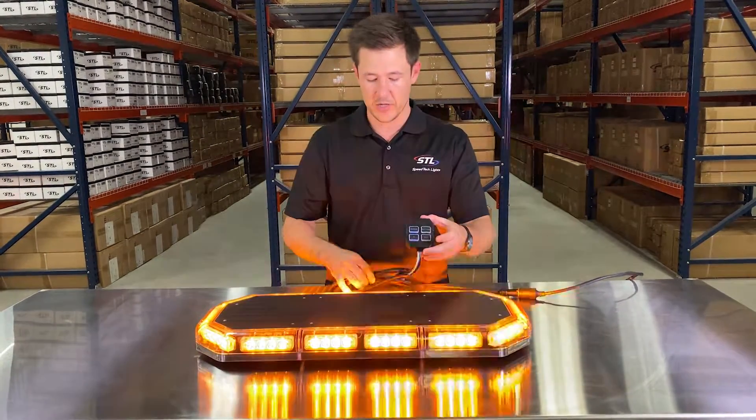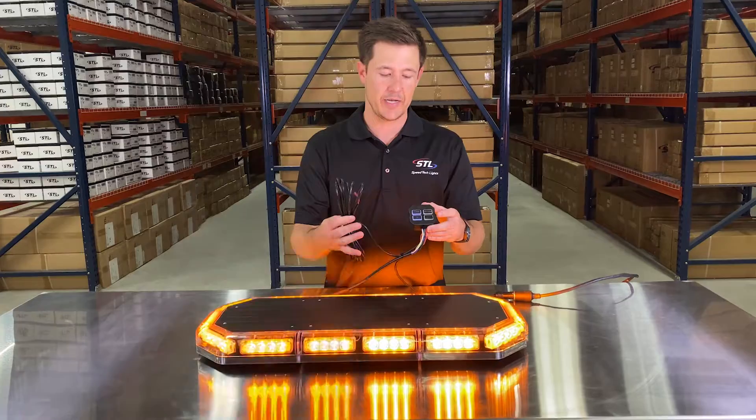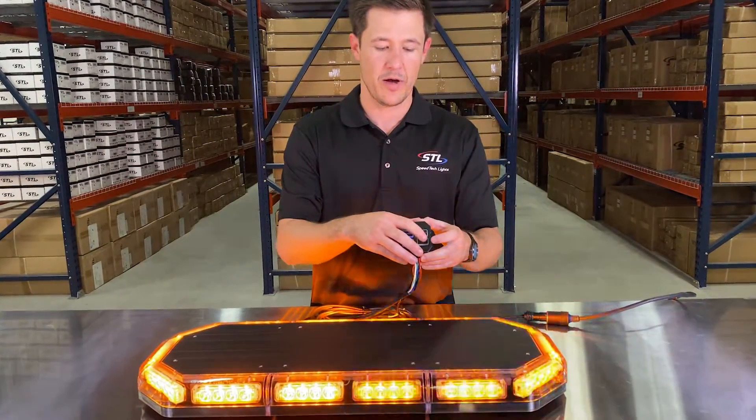Finally, you have your aux button here to hook up to 10 amps of additional lighting off of your grand control, and that is a simple on/off switch.